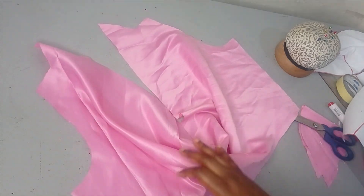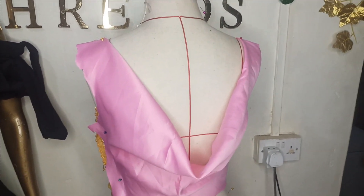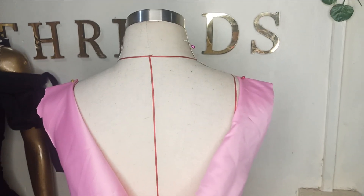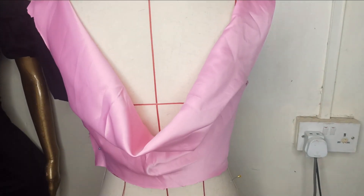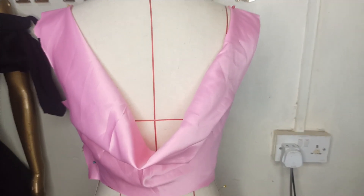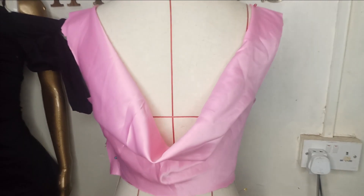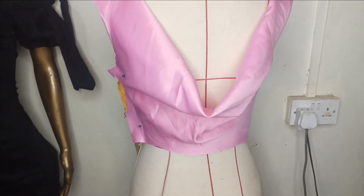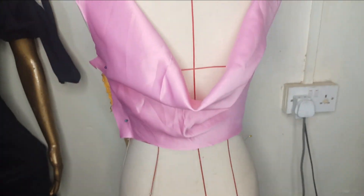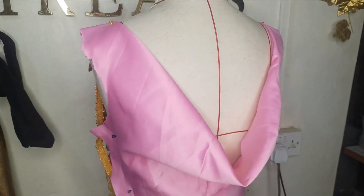Here's what it looks like on the mannequin — you can see how much drape we've formed on the center back. Make sure your front neckline is as wide as this so you can sew them together. The back is quite low, so if you don't want it this low, don't extend the neck depth this far — I used five inches, but you can use three or two. Always try on spare fabric first. My pattern already has a seam allowance on the side seam. I hope you enjoyed this tutorial — like, comment, and subscribe!